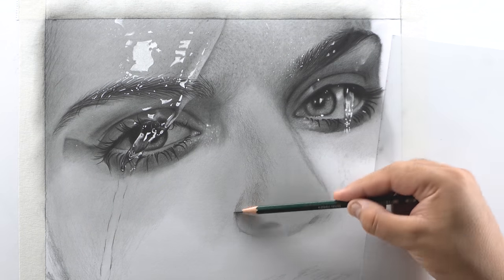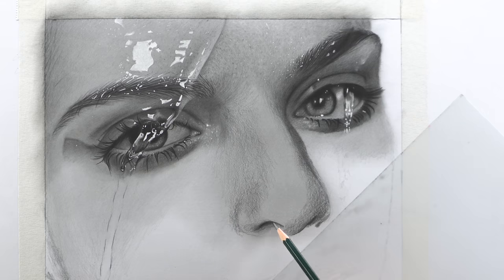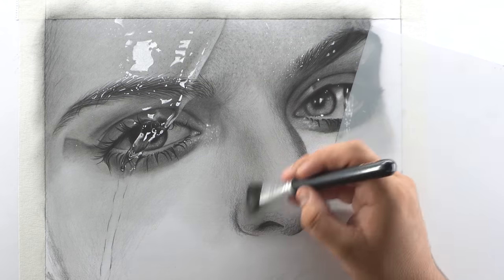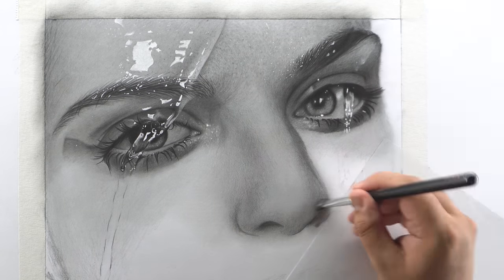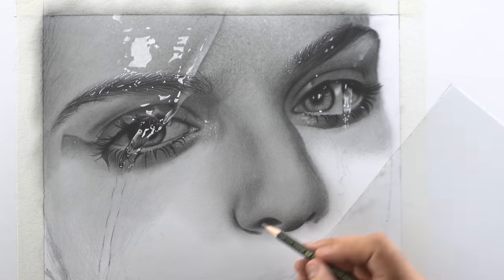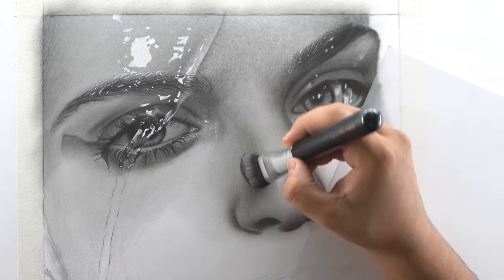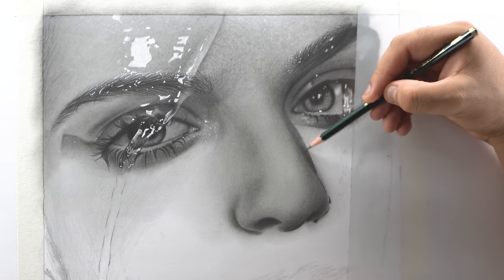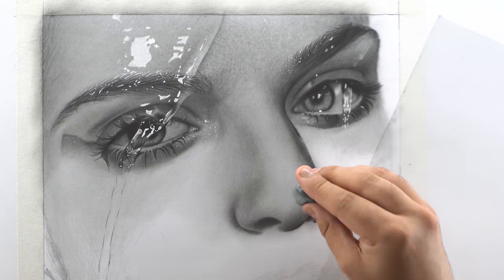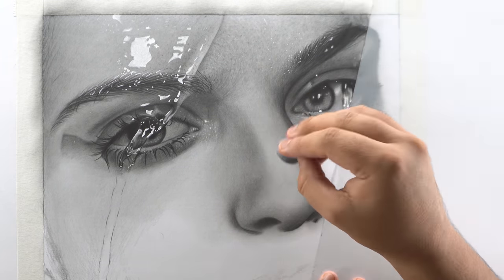Now moving on to the nose portion — as always, fill it with a base layer first, then use a 3B pencil to add darker shades in the shadowed portions. Make sure you darken the nostrils using a 5B pencil before blending the 3B shade. Then use an 8B or 9B pencil to darken the shades in the nostrils and around the nose where required. I also used a 2H pencil to blend out the roughness caused by the paper texture.